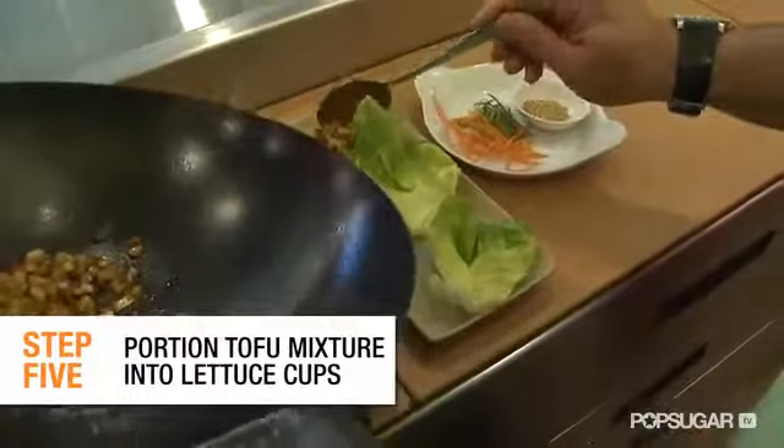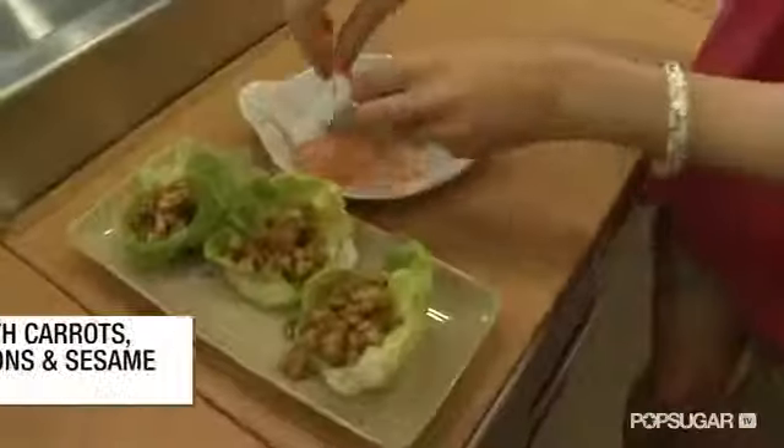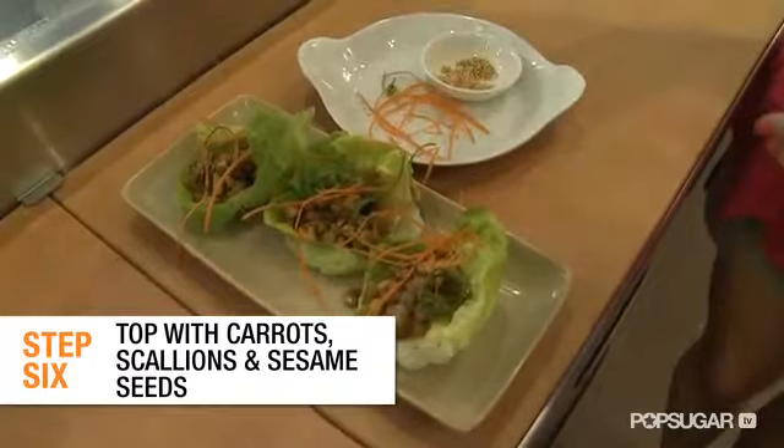All right, now it's time to plate it. We're garnishing it with julienne carrots and scallions and some toasted sesame seeds. That's it. There you have it.